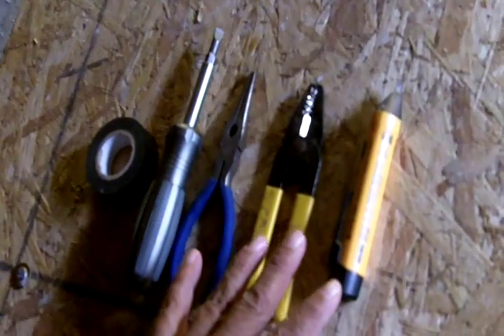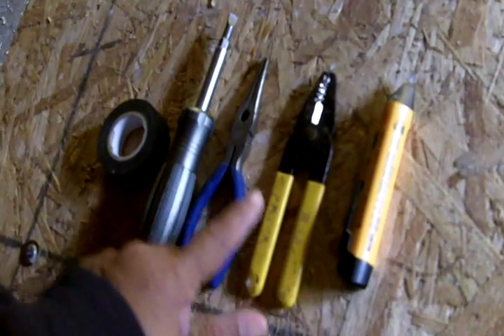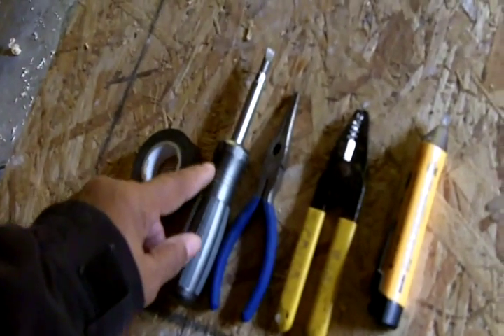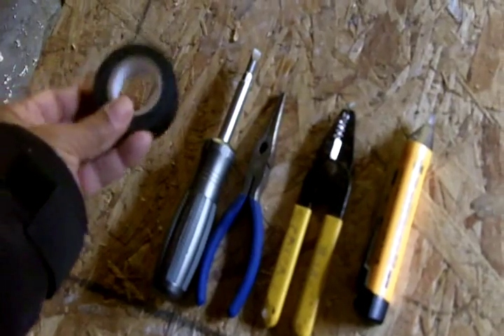These are the tools you're going to need for the job: a voltage indicator, wire strippers, needle nose pliers, a flathead reversible Phillips screwdriver, and I always like to have electricians tape just in case.